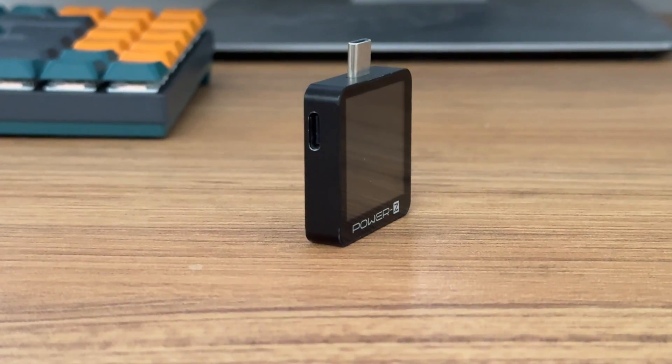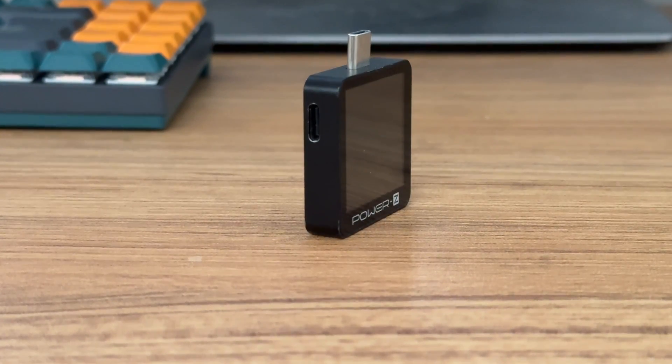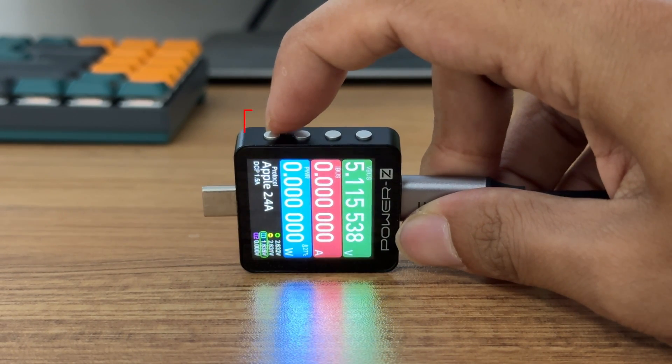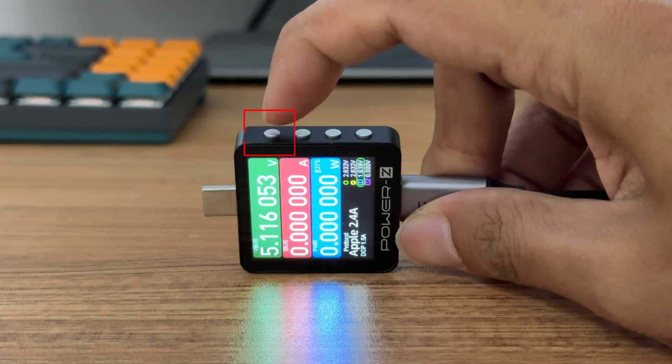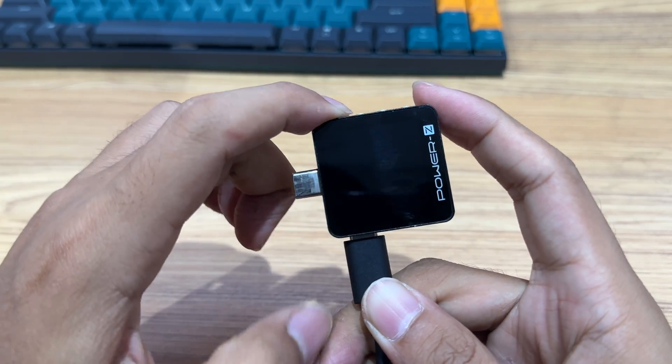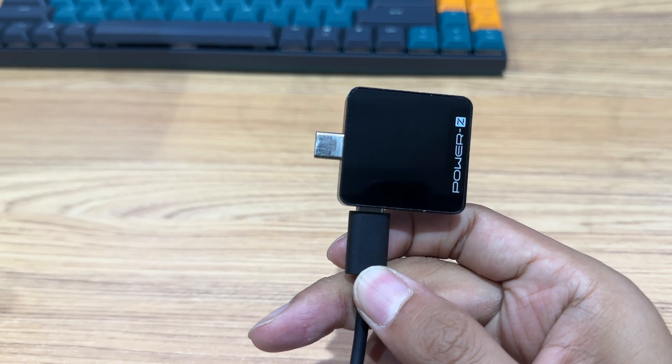You can turn on the tester by connecting it to a separate power supply. The first button from left to right is the back button. It can rotate the display direction in the dashboard and go back to the previous page. When powered off, you can press and hold it to enter the DFU mode.